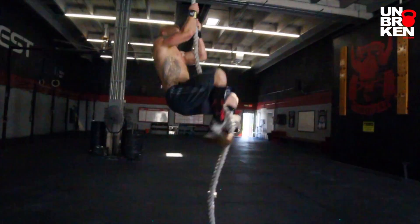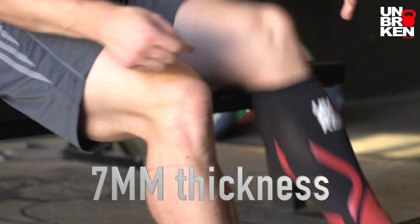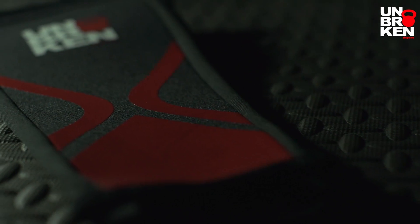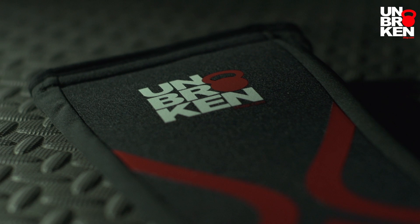These shin sleeves are the best of both worlds because they're lightweight and allow you to run and do other exercises like double unders without holding you back. They also provide great protection from the rope, keeping you from rope burns or any issues there.